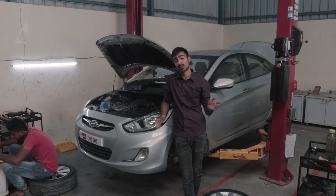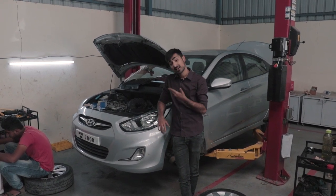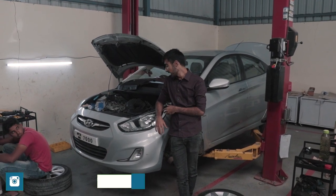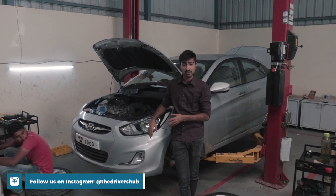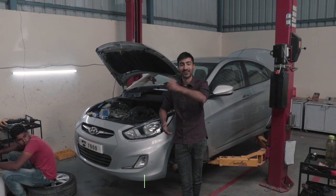We're back at the workshop and it's our favourite time of the year — it's Road to Valley Run time and this is our first entry. This is a Hyundai Verna 1.6 diesel and today is the first episode, so we are going to be doing some maintenance work and we are going to be reading the ECU. Stay tuned and let's go!